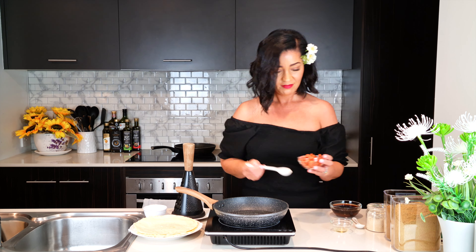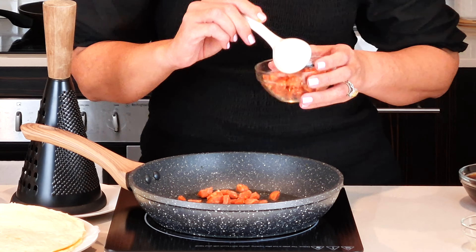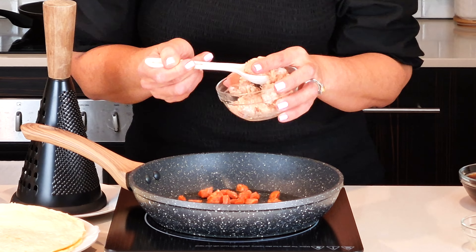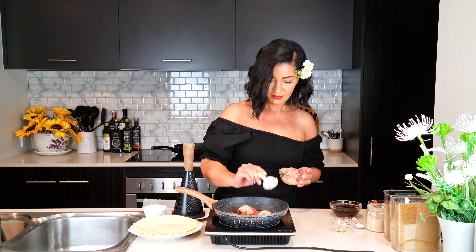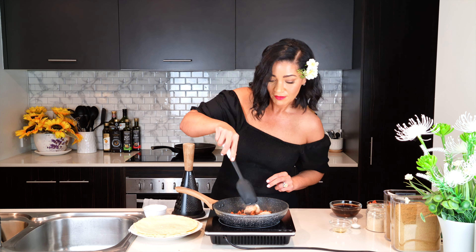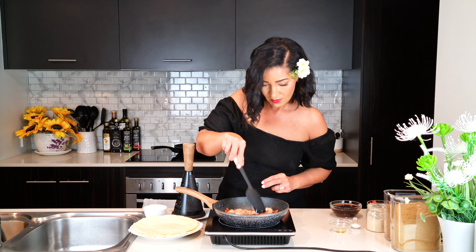Over a medium heat I added one tablespoon of avocado oil to a skillet, then three tablespoons of diced chorizo sausage and three tablespoons of ground chicken. I then sauteed and stirred until the meat was cooked.